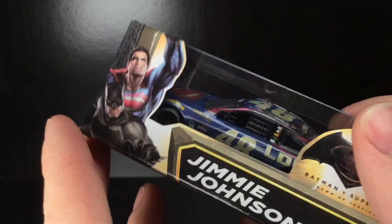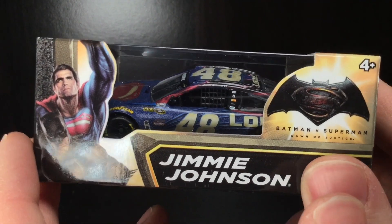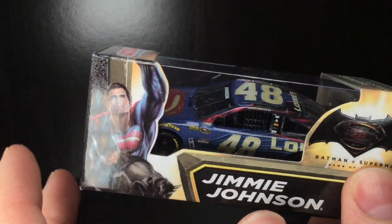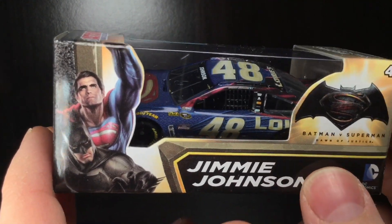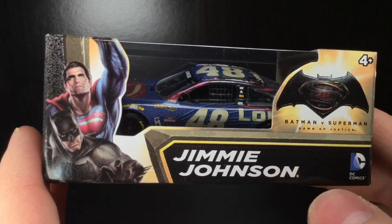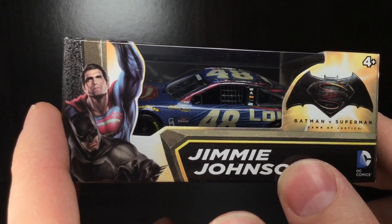My memory doesn't always help me out here, but I'm not sure if they made a raced version of this car. This is the clean version, so if they made a raced version, please feel free to let me know. I remember picking up this car for Christmas back in the day — this is an incredible paint skin, and it's part of a promotion that Jimmy Johnson did.